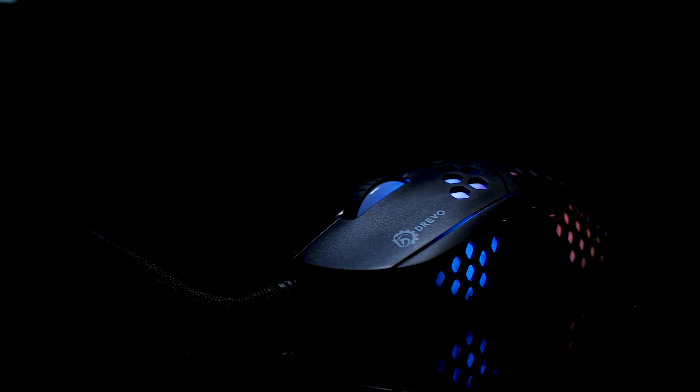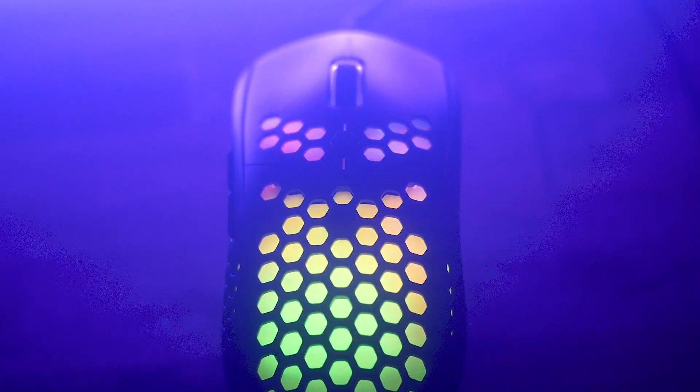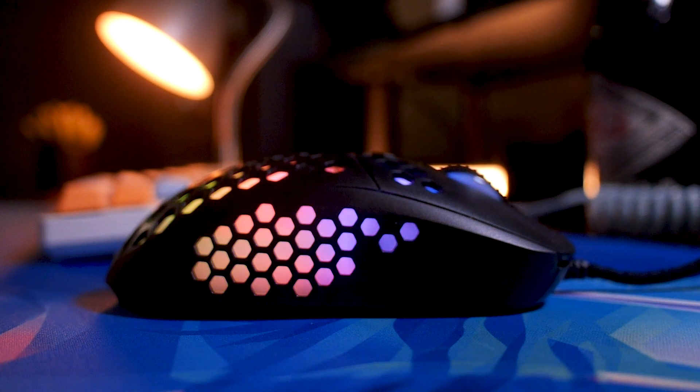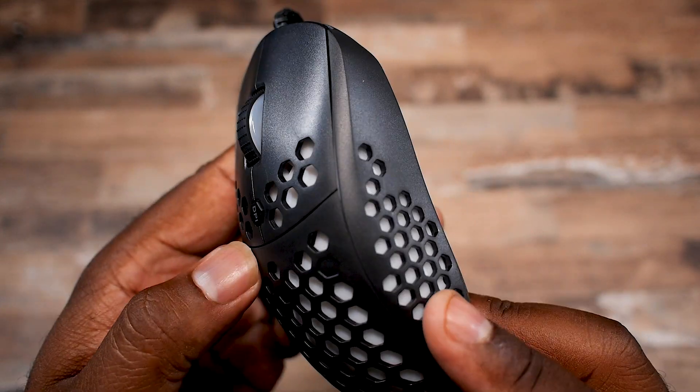Here we have a lightweight gaming mouse with the ever so trendy honeycomb design and hands down some of the prettiest lighting I've seen on a mouse in recent history. Holding it in hand, I have to give it to Drevo for its build quality. I can admit I had no faith and thought it would fold in my massive hands like a Kimbo Slice street fight opponent.